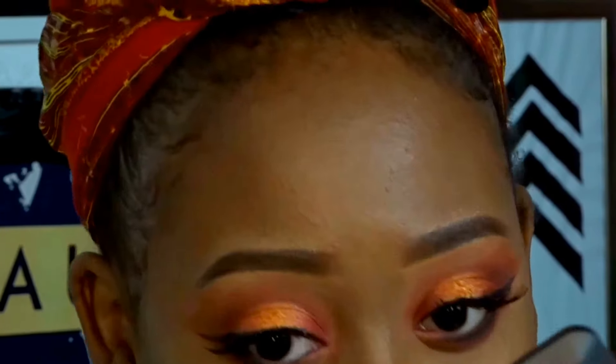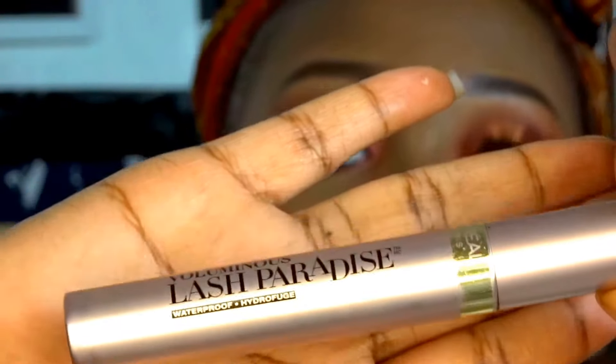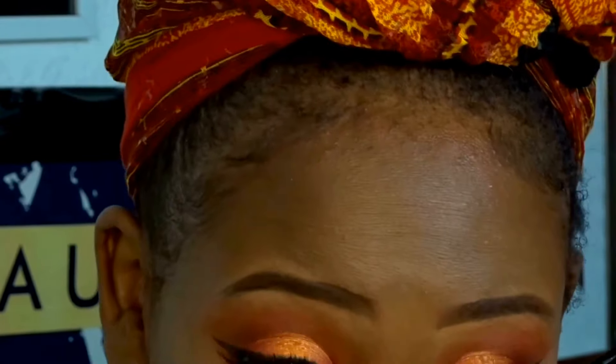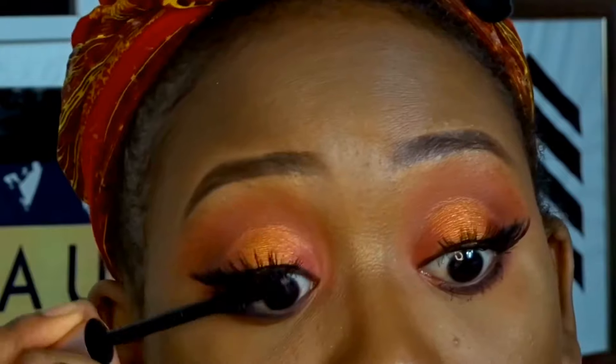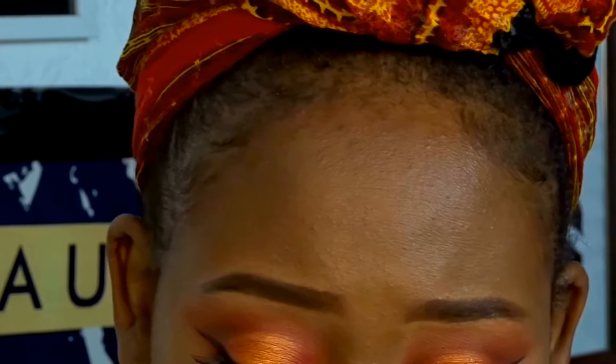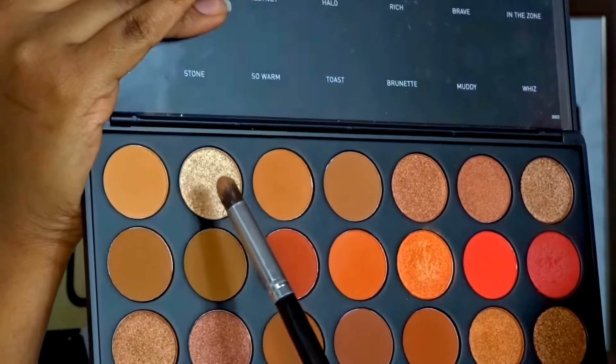We're also going to add 'Whiz,' the black eyeshadow in the palette - it is genuinely black - to make sure everything is nicely blended and smoked out. To finish it off we're going to use the L'Oreal Voluminous Lash Paradise mascara. This mascara does not play - it'll last you like three days, you have to use oil to take it off. To highlight the inner corner we're going to use that gold, the brightest gold, called 'Pure.' And that's the first look done!